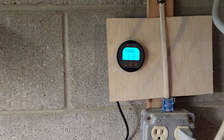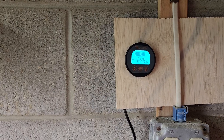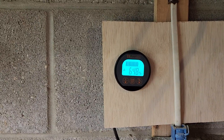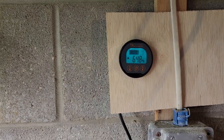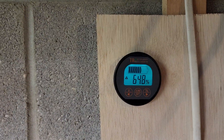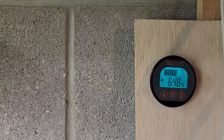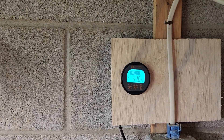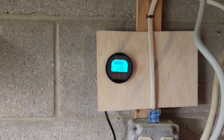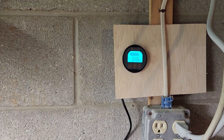It seems to be highly accurate. When this solar system charges the battery to full and I press percentage, it says something like 99.8 percent or 199-point-something amp hours — almost perfect. I've been pleased with it; it does what it says it's going to do.